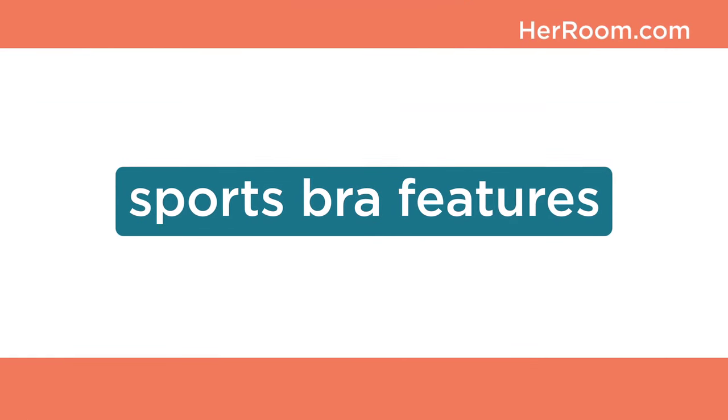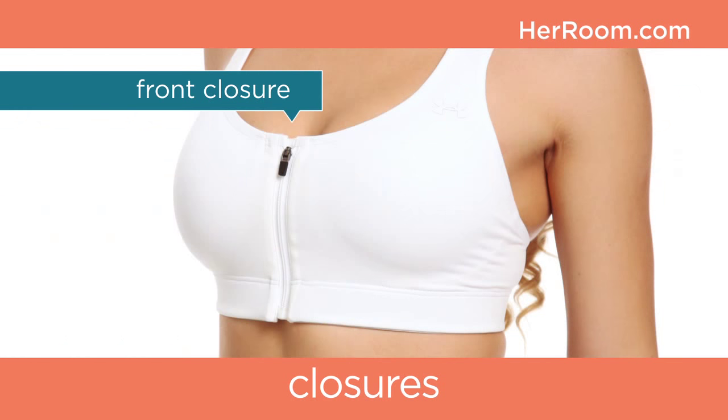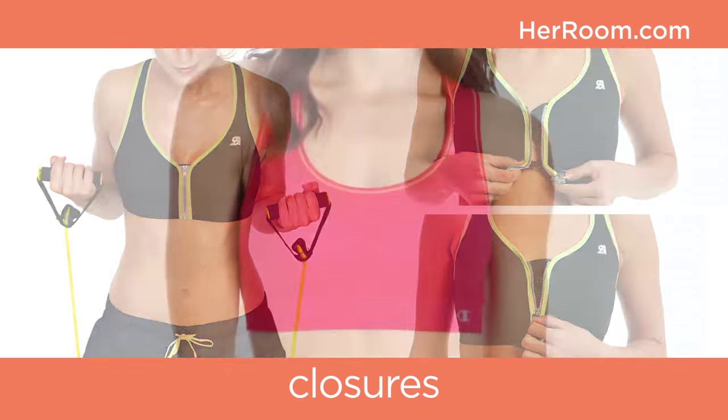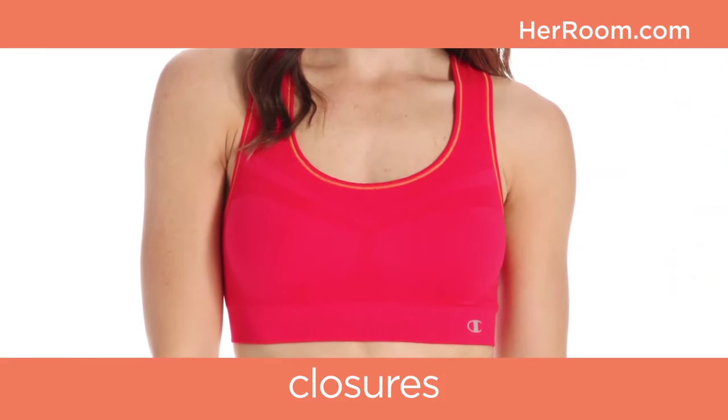Sports bras now offer a variety of features. Many women feel that a sports bra must pull on over their head and not have a back or front closure to be the most supportive — not true. Front or back closures on a sports bra do not reduce its support. The easiest sports bras to get into are zip-front sports bras, while the hardest are no-closure sports bras that pull on over your head.